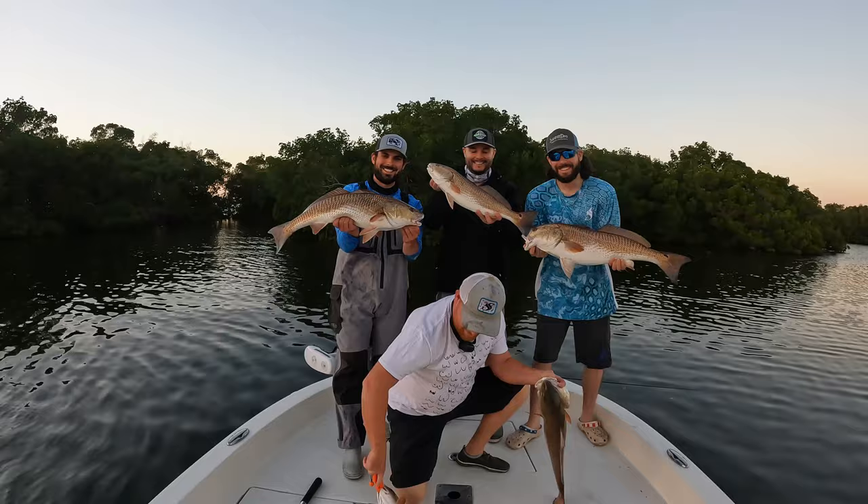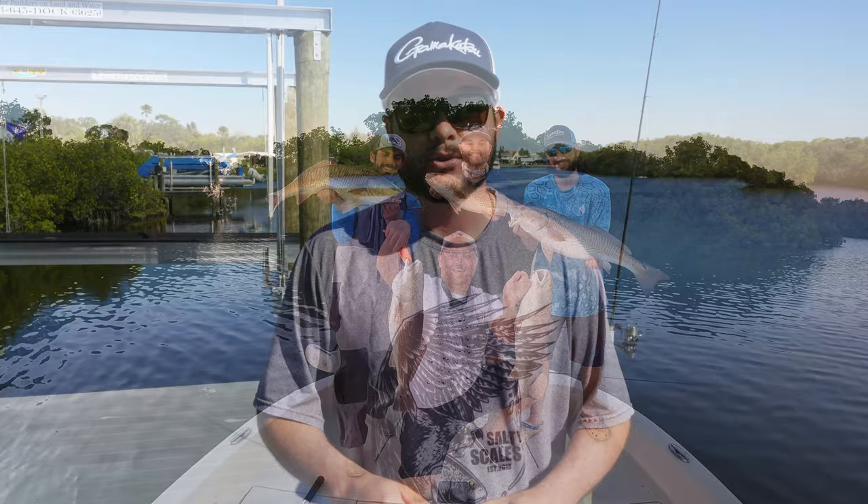What's going on, my favorite people! Welcome back to another video. I know it's been a few weeks — I apologize. The spring bite is firing off, a lot of people are booking charters. March and April are fantastic months to get out on the water, so if you want to do some awesome inshore fishing, the information will be down in the description — saltyscales.com.